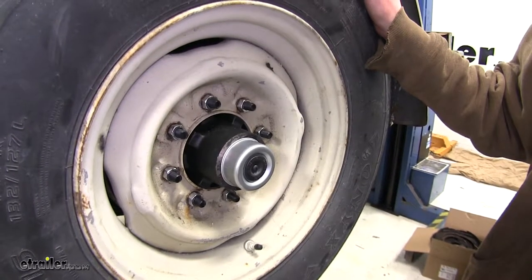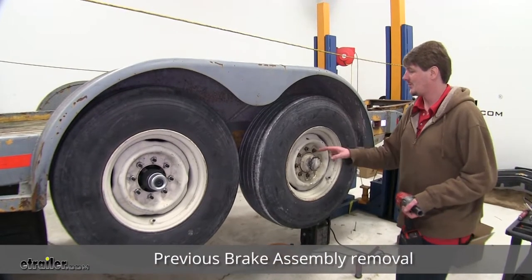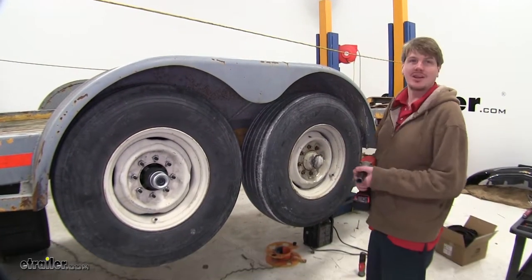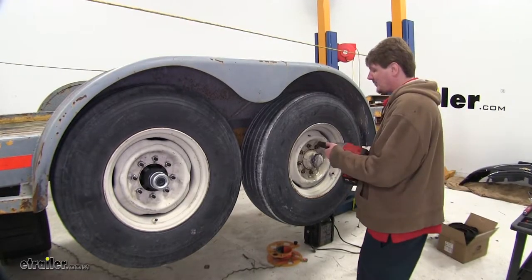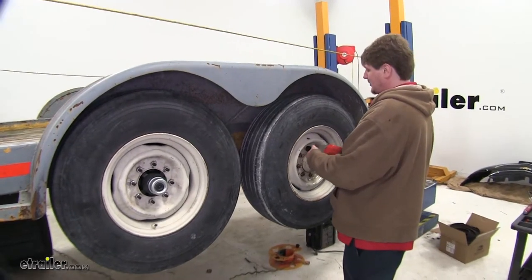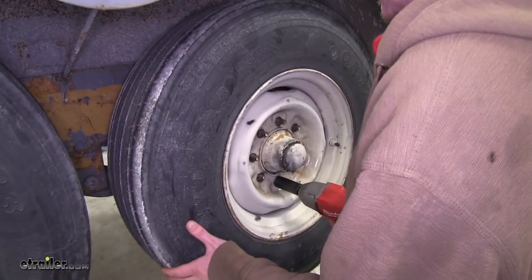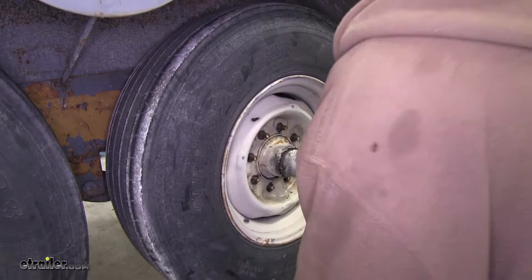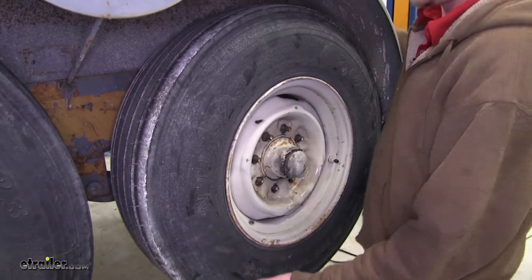Now that we've gone over some of the features, let's show you how to get it installed. We'll start by removing our wheel. We'll take off the eight lug nuts using a 13/16-inch socket — this might vary from your trailer, so just make sure you're using the appropriate size. We can then set our lug nuts aside and remove the wheel.